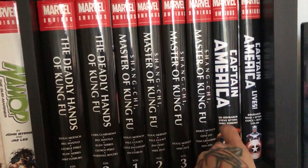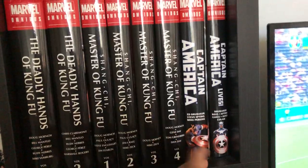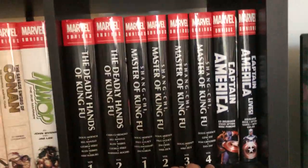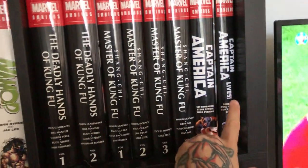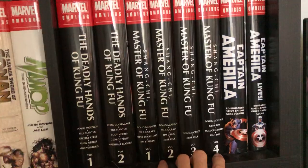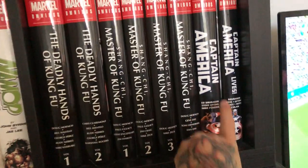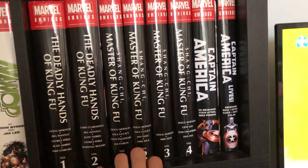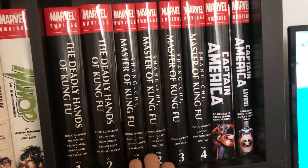Then we get the Ed Brubaker and Steve Epting Captain America and Captain America Lives omnibus. I have the entire run — I know a lot of you have the other omnibuses, but I have those in trades and regular hardcovers. This is the comic book that brought me back to comics. I hadn't read a comic for 10 to 15 years, and this was my first omnibus. Epting's artwork and Brubaker's writing — it's magical. It's one of the best Marvel series maybe ever.